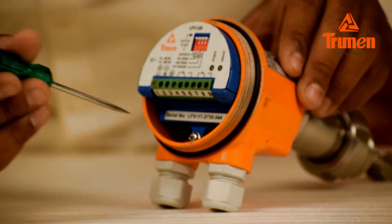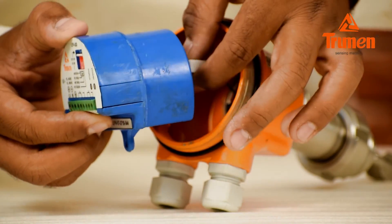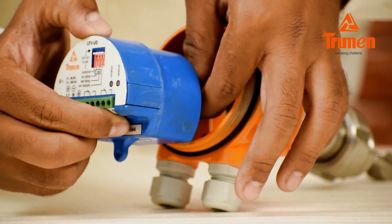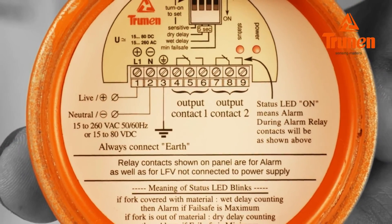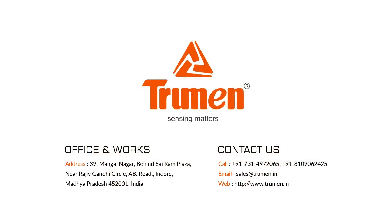You can easily replace the electronics as shown. The instruction manual and settings are also available on the back side of the enclosure cover. In case of any further technical support, please contact our sales and support team.